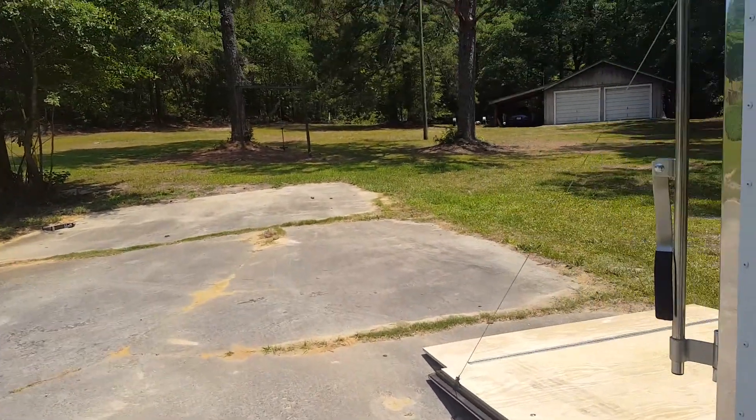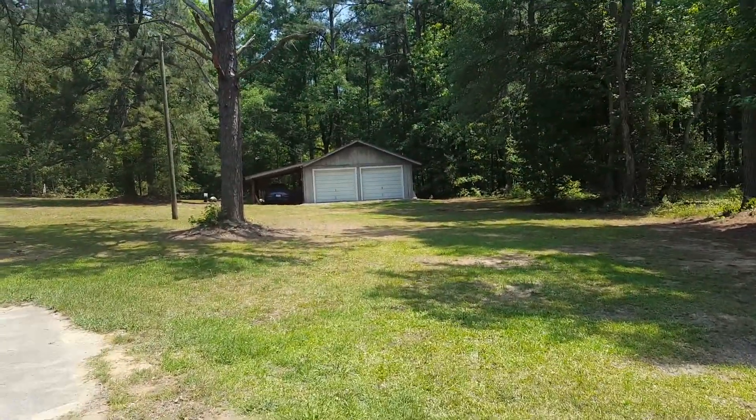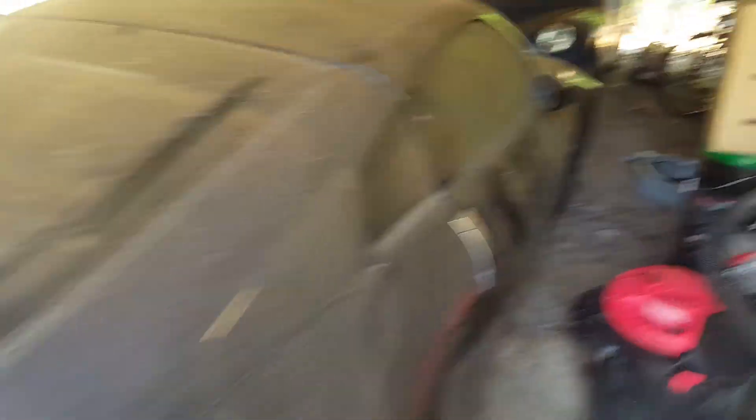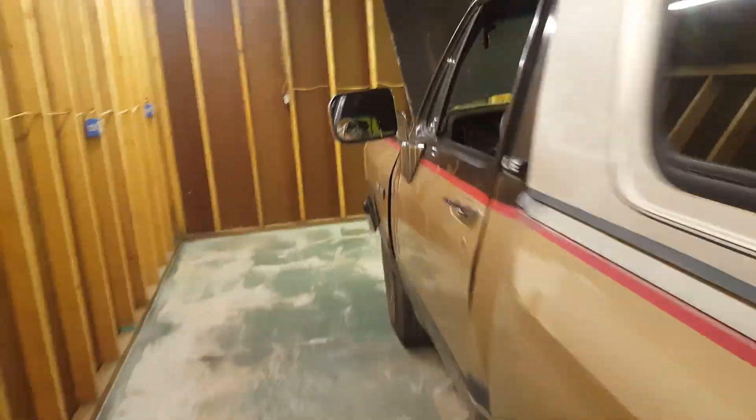I'll show you what I'm doing now — I have to work on the truck to get it going. So here are some more neglected vehicles: a horse, a minor pickup, and the 350Z. Anyway, here's the truck — my dad's truck.